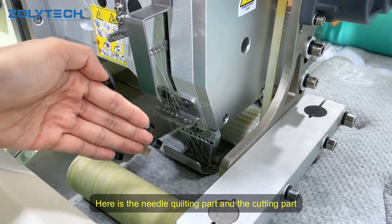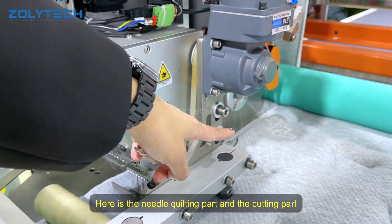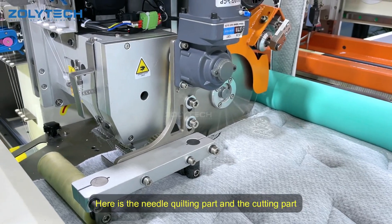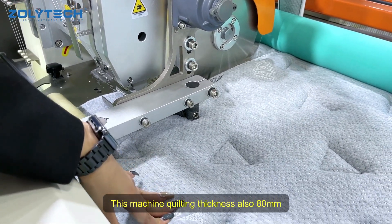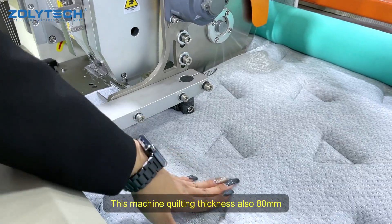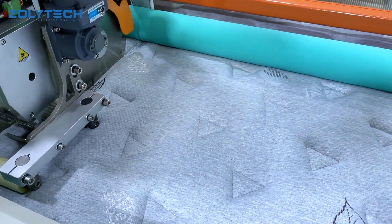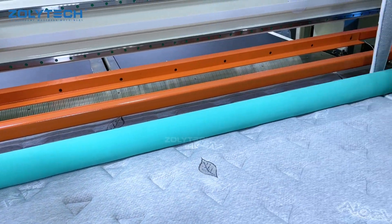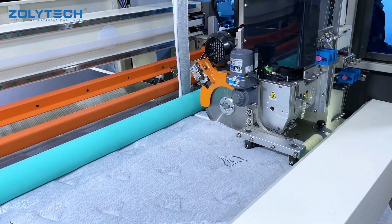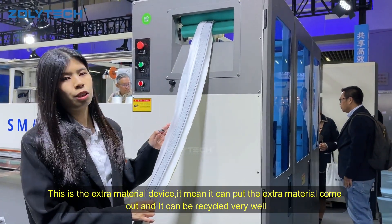This is the needle fitting part. And this is the cutting part. The machine also has the measurement cutting finish. It's very easy — you can see the material.